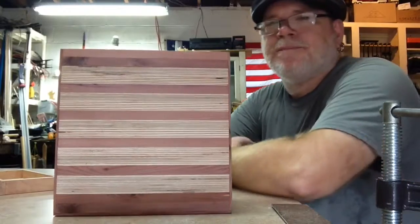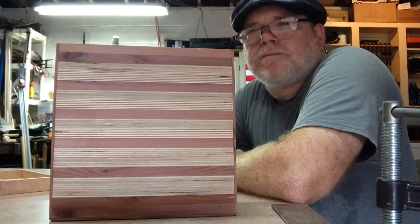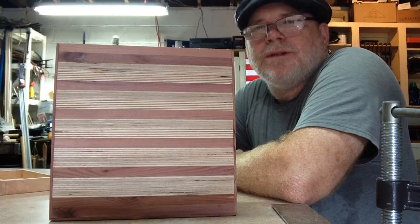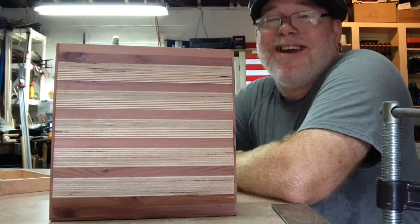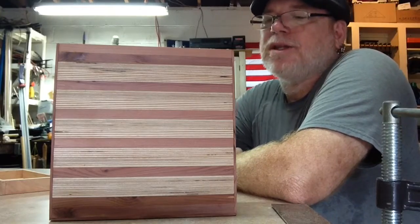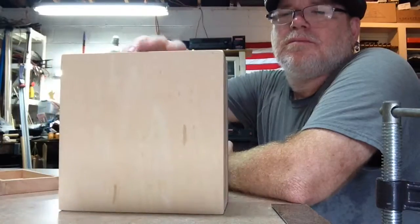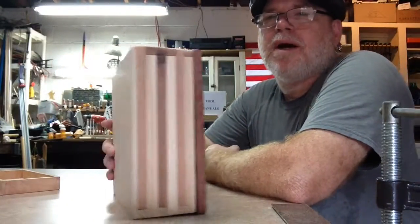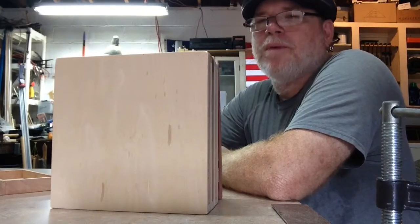As you can see, it's poplar strips and eastern red cedar, and when you open this thing up it smells great — I love the smell of cedar. That's just a regular plywood bottom, a quarter inch thick plywood bottom that I got from Home Depot.